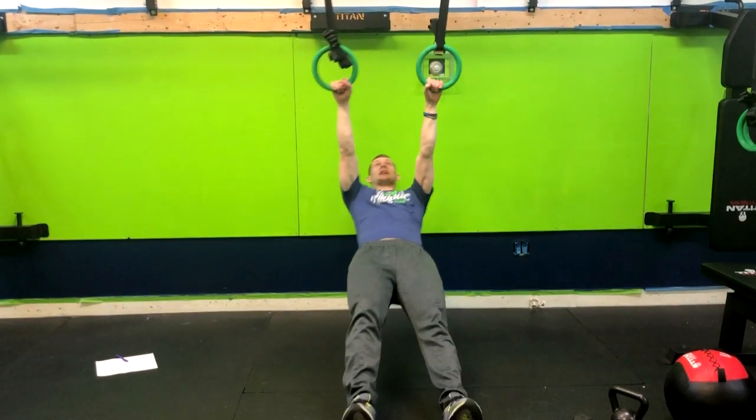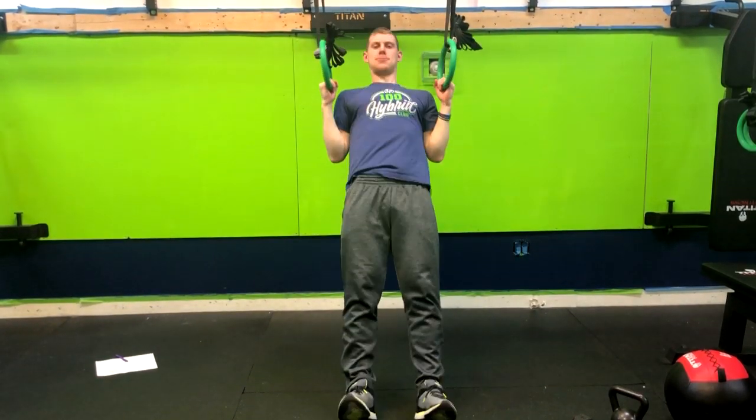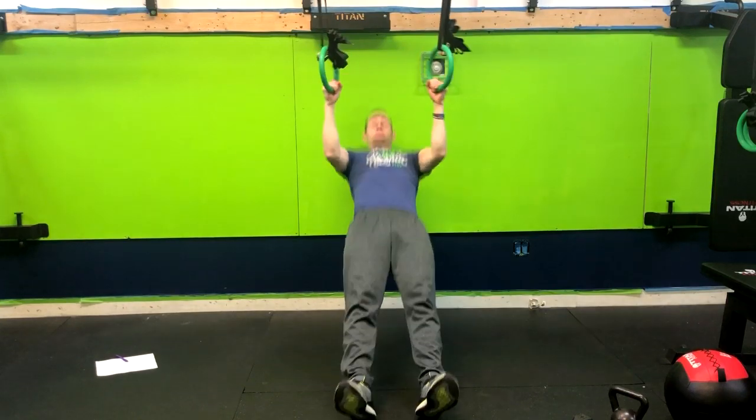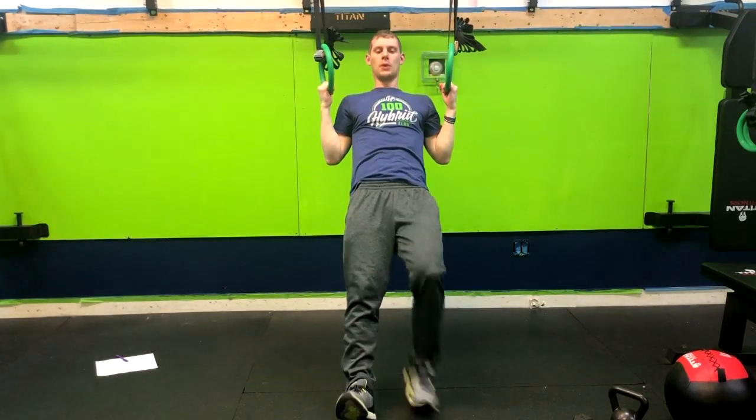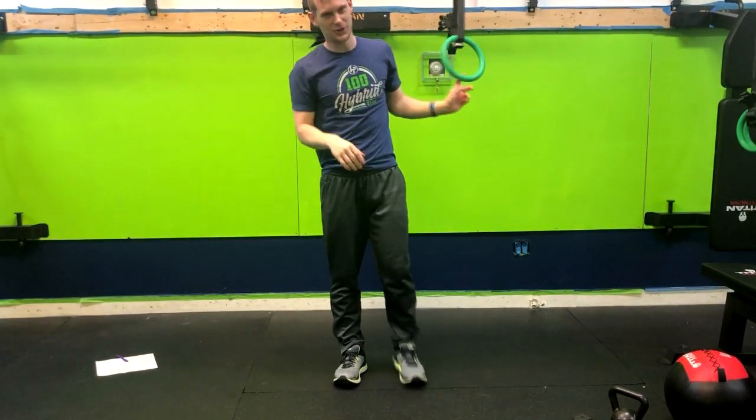So let me give you a few examples. And that is how you do a ring inverted row.